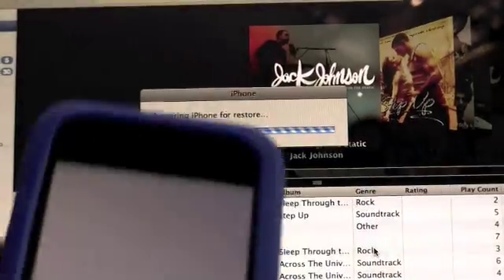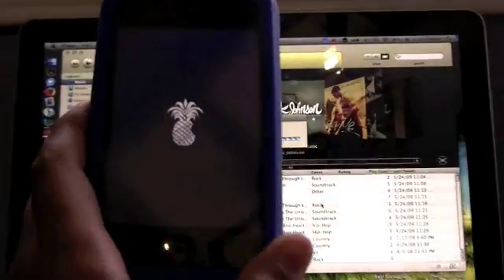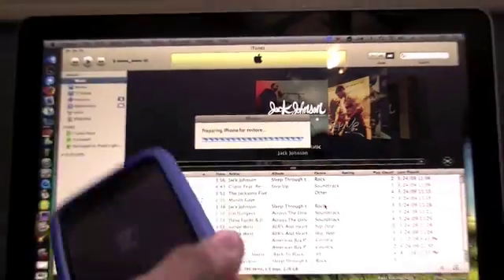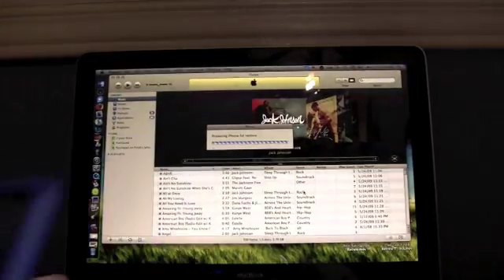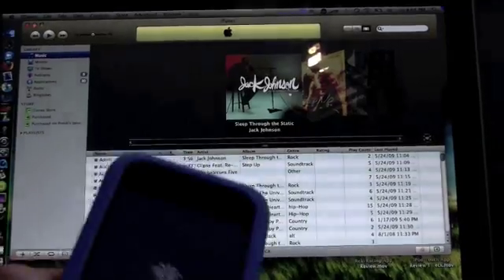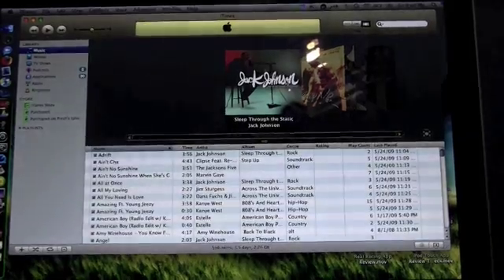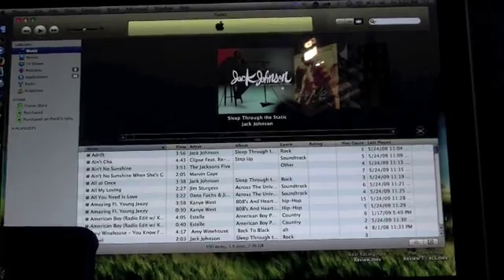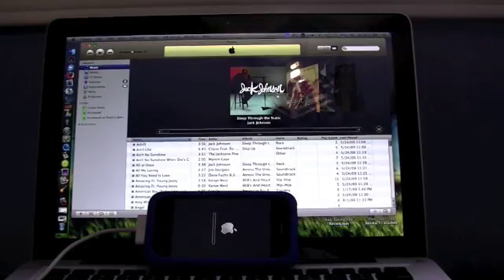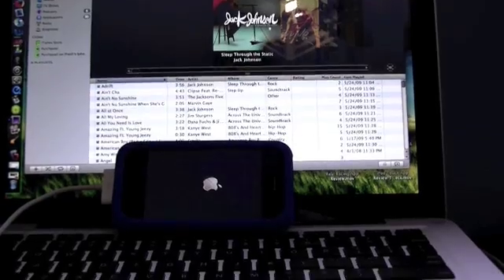Once the IPSW is open it says 'Extracting software' then 'Preparing iPhone for restore.' You get a white screen — that's just part of the process. Then the pineapple logo pops up and it still says 'Preparing iPhone to restore,' so it's starting. This takes a while so be patient. Once it's done it'll give a message saying it will reboot soon. It is now rebooting, using the custom IPSW file we made with PwnageTool.